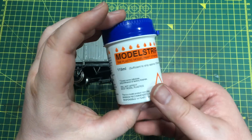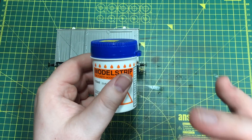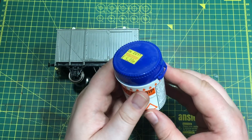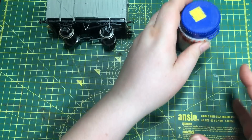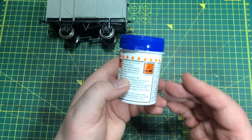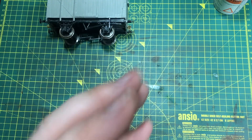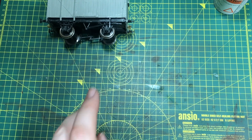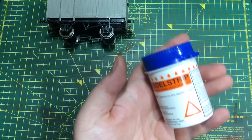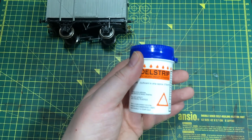If you're happy and confident at safely using some of those other products, there's no reason why you can't use those. It's a little bit of a messy process and even though this is a sold-for-the-hobby product, there is a warning on there that it is corrosive. So if you've got some gloves, do wear those. If you don't have gloves, you need to take other precautions because you do not want to be handling this directly. Be prepared to very quickly go and wash your hands if you do get any on you.